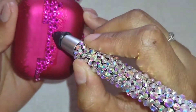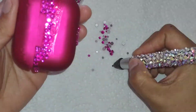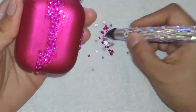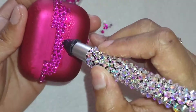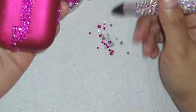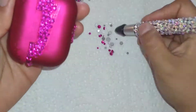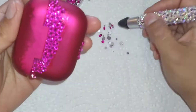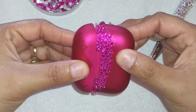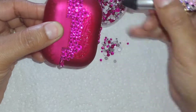What I like to do when I'm doing the scattered method is put some glue in sections. You don't have to be such a perfectionist because you're doing different sizes and not any specific pattern. Just put some glue on the object you're working on, put some bigger rhinestones, then start filling it in with the smaller rhinestones and work your way through. So that's how it's looking, and then I'm moving on doing another section.